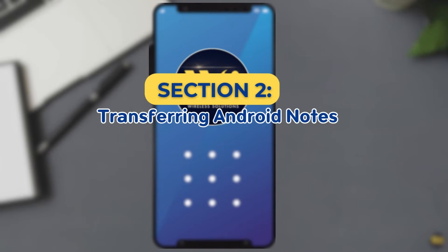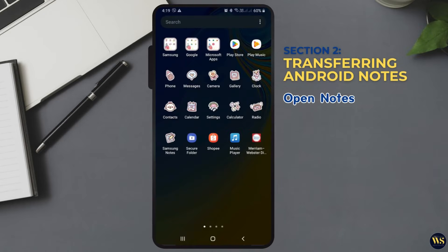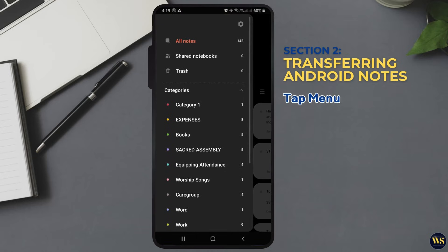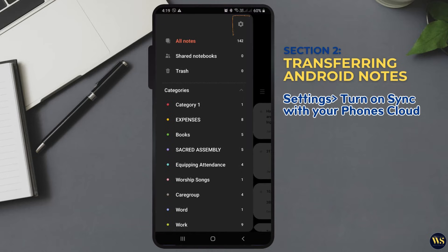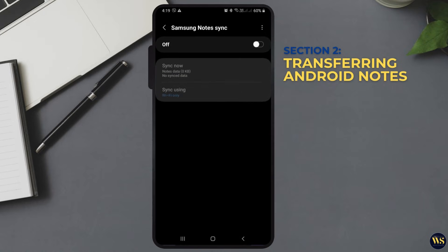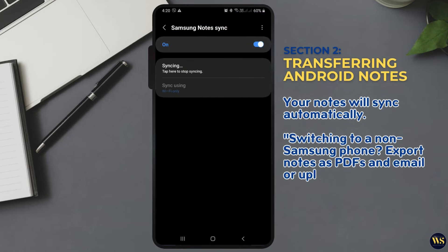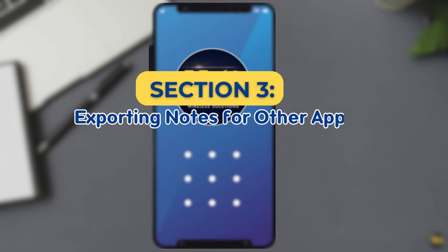Section two: transferring Android Notes. On your old phone, sync your notes — open Notes, tap Settings, and turn on sync with your phone's cloud. Then log in to the same cloud account on your new phone and your notes will sync automatically. If you're switching to a different phone, you can export notes as PDFs and email them or upload them to Google Drive.